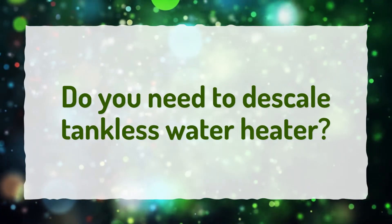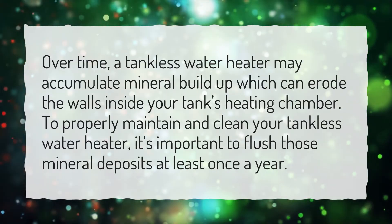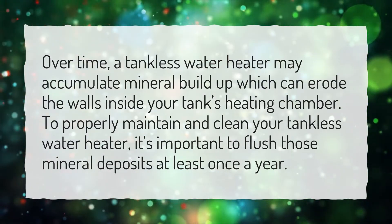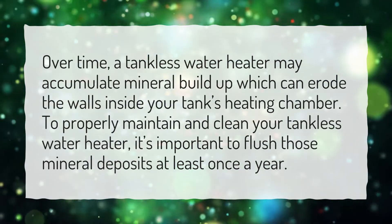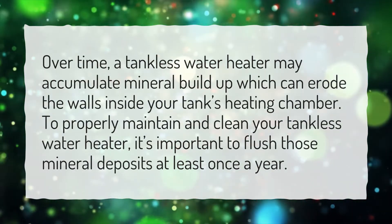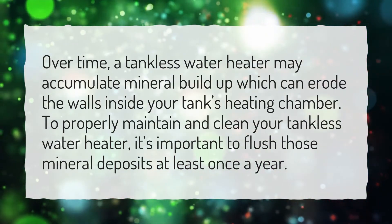Do you need to descale a tankless water heater? Over time, a tankless water heater may accumulate mineral buildup which can erode the walls inside your tank's heating chamber. To properly maintain and clean your tankless water heater, it's important to flush those mineral deposits at least once a year.